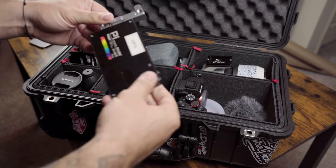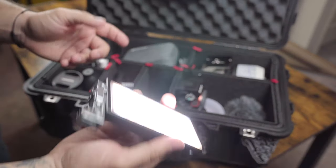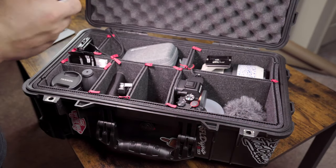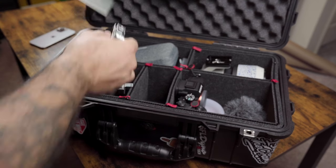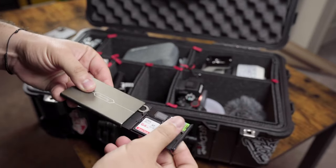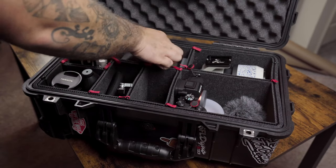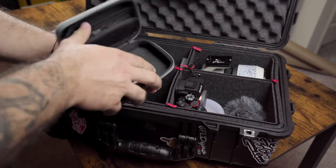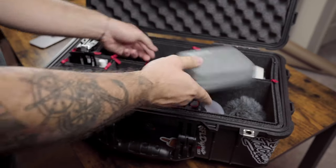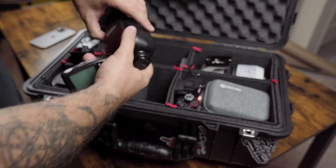Next to that I've got my vlogger RGB light — it has different color settings which is great. In here I've also got my SmallRig SD card holder. And then I've got a Hollyland Lark wireless mic set — it comes with its own case and charges itself, which is really cool. Next to that I've got the X-Pro S for Sony to control my Godox V1.